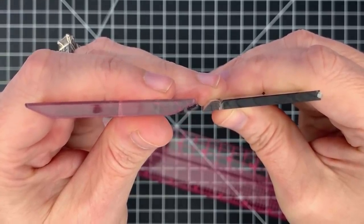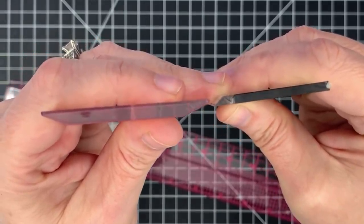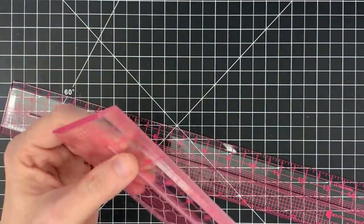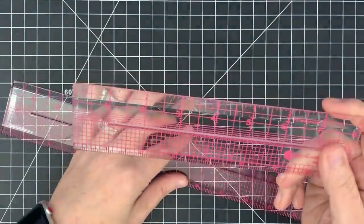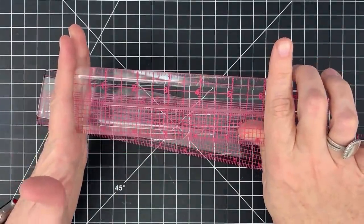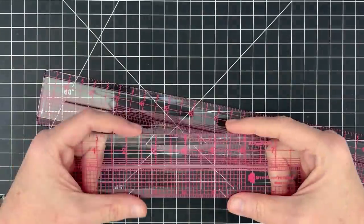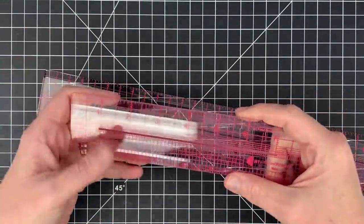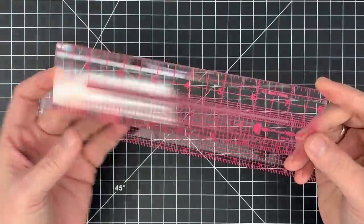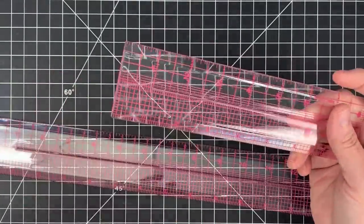The Tim Holtz ruler has been a favorite forever — I love it, it's going nowhere from my collection. I just want to show the thickness versus what you probably already have at home. I was extremely impressed when I picked this up. I can keep this one on my desk; it's a beautiful ruler as well as a tool for other things.